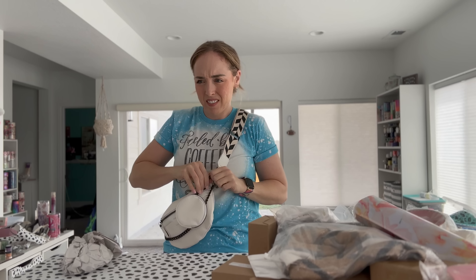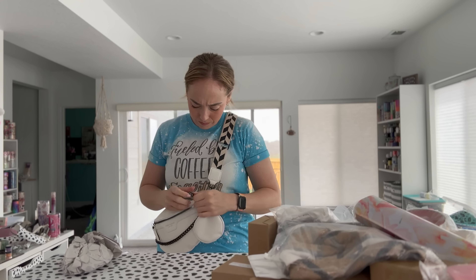My stuff from Temu finally came, we're going to unbox it now, I'm really excited. There's a little bit of a hole in here so I'm just going to go with that. I don't even remember what I ordered.